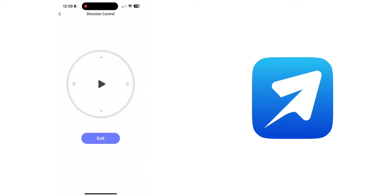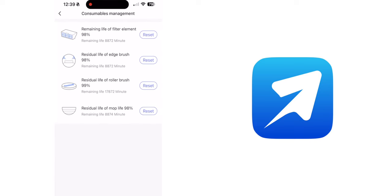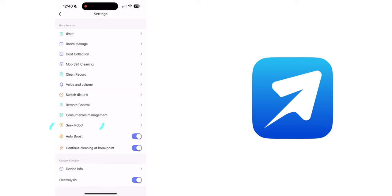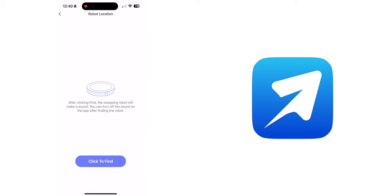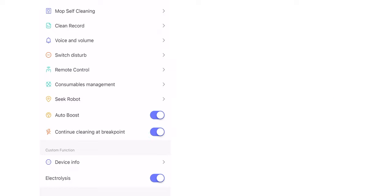There is a Remote Control feature for precise direction control. Under Consumables Management, you can monitor the lifespan of the filter, the brushes, and the mop. Finally, there is a Seek Your Robot feature in case you can't find where the robot is, plus toggles for auto boost, continue cleaning at breakpoint, electrolysis, and device info. This is a very extensive app, especially for this price factor.